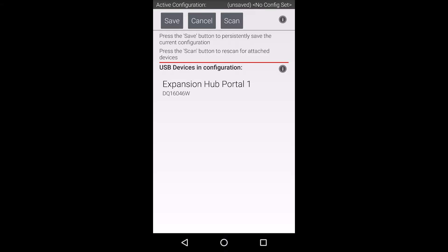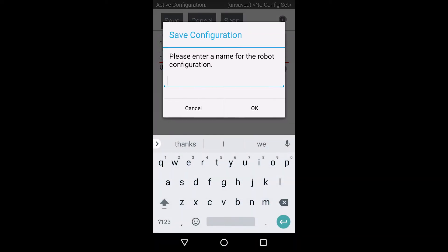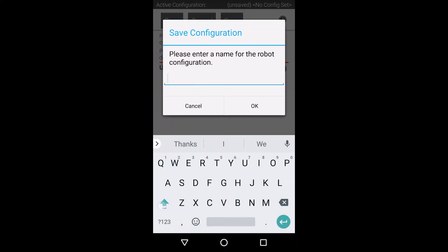Let's create a descriptive name, since this will be how our sensor is referenced in software. Now we can back out of this menu and save the configuration.